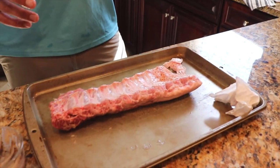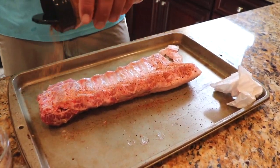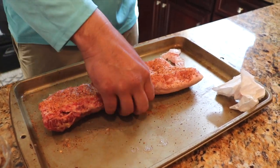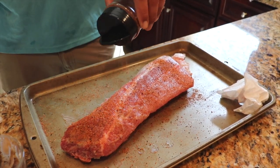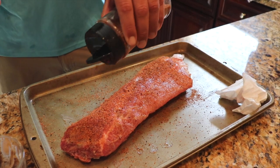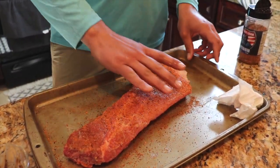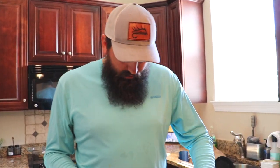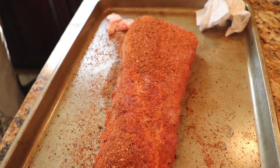I got this Big Mo Case'on Competition Rub — I think I picked it up at Academy. Make sure you season both sides of the ribs, flip it over, and get a nice liberal coat on there. Anytime you're seasoning meat like that you want to let that rub sit for a good 30 to 45 minutes. It's going to help set up, pull some of that moisture out of the meat, and pull all that flavor into the meat.